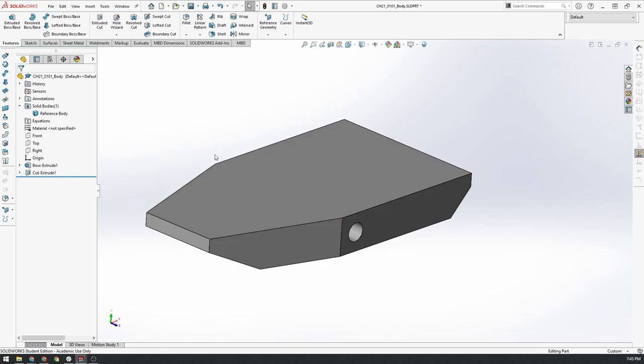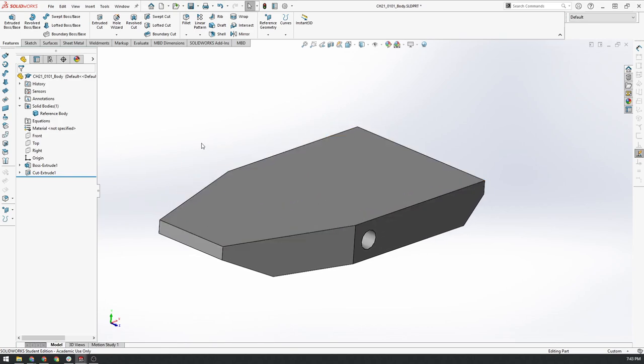So let's get started. The first thing we're going to do is create the whole chassis body in one part file — basically one big multi-body part. You can actually have multiple bodies within one part file, which is a really handy way to link different parts together if they share the same geometry.